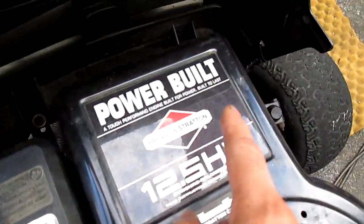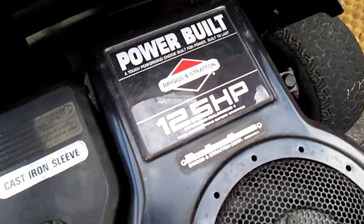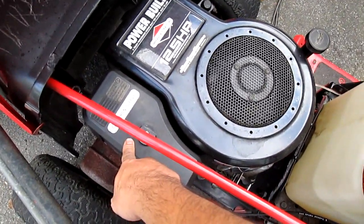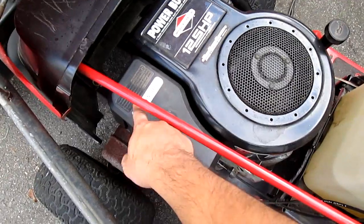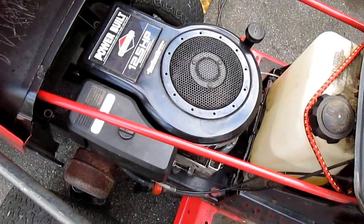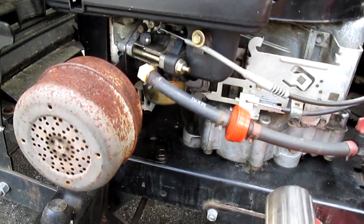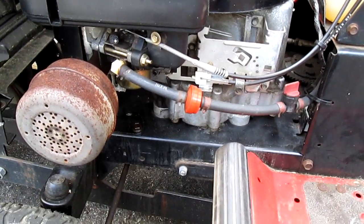It's a Briggs and Stratton and look — it says 'built to last.' They weren't lying. This is 12.5 horsepower, everything's original. The only thing I did recently was clean the carburetor — remember it's been sitting for six-plus years. I just cleaned it recently, opened the bowl nut, and sprayed carb spray in there.